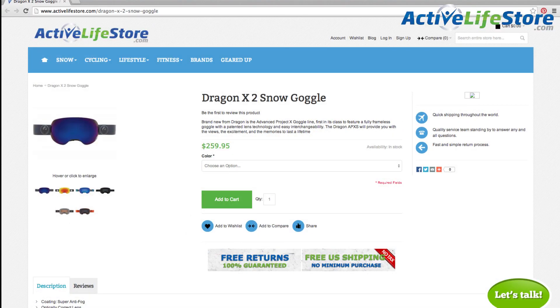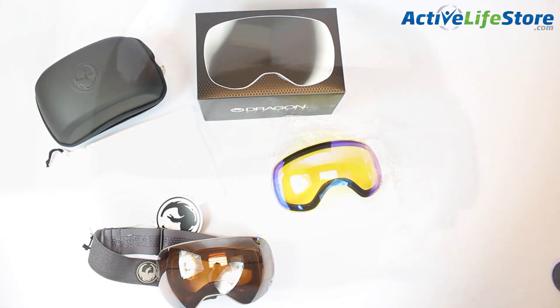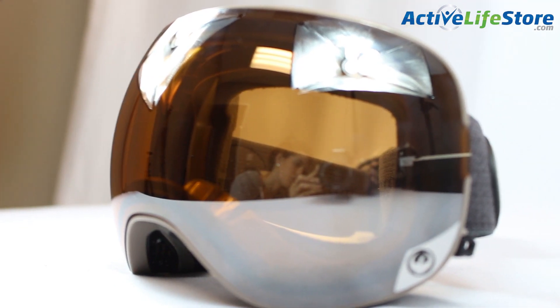The APX2 goggles are available on our website for $260, and we also have replacement lenses available. Thanks for watching with Active Life Store — I'm Daria Nonori. For all of your outdoor gear needs, be sure to check out ActiveLifeStore.com.